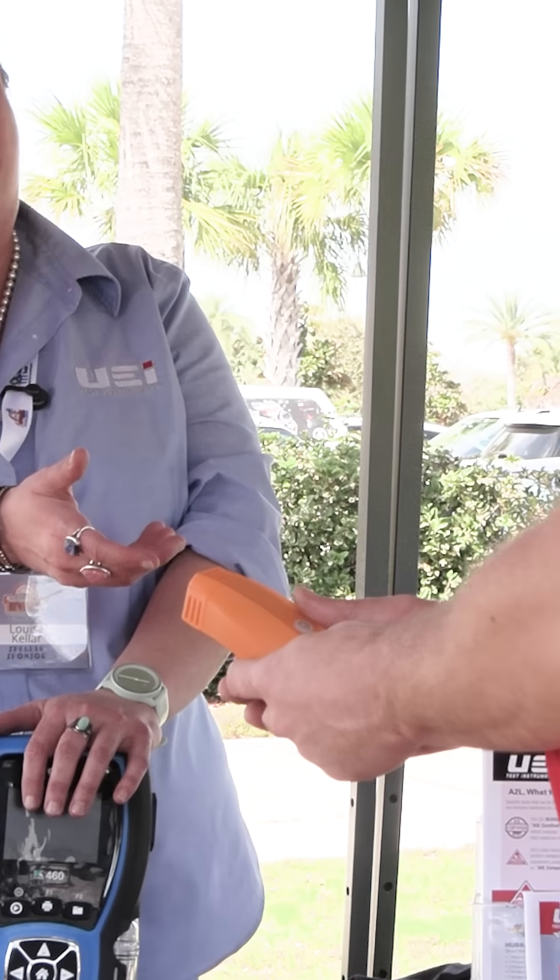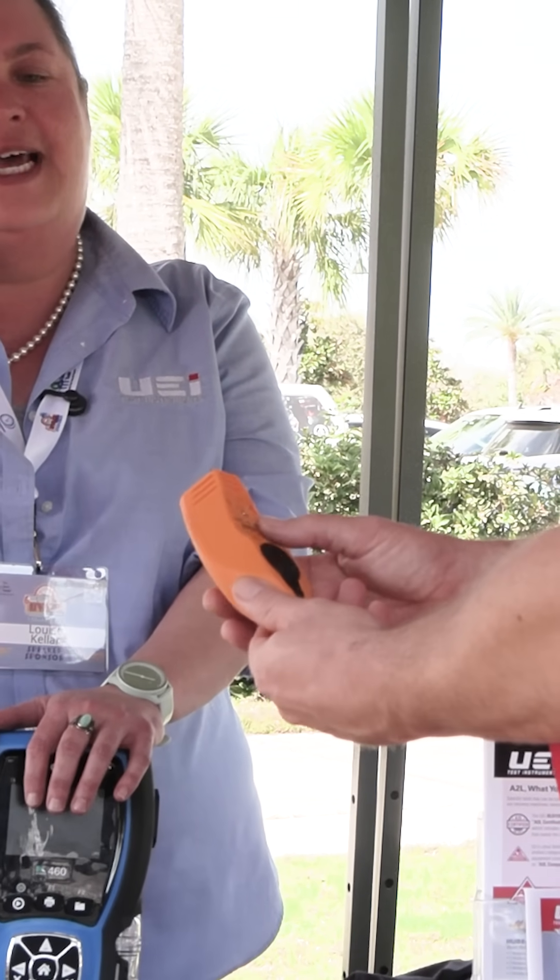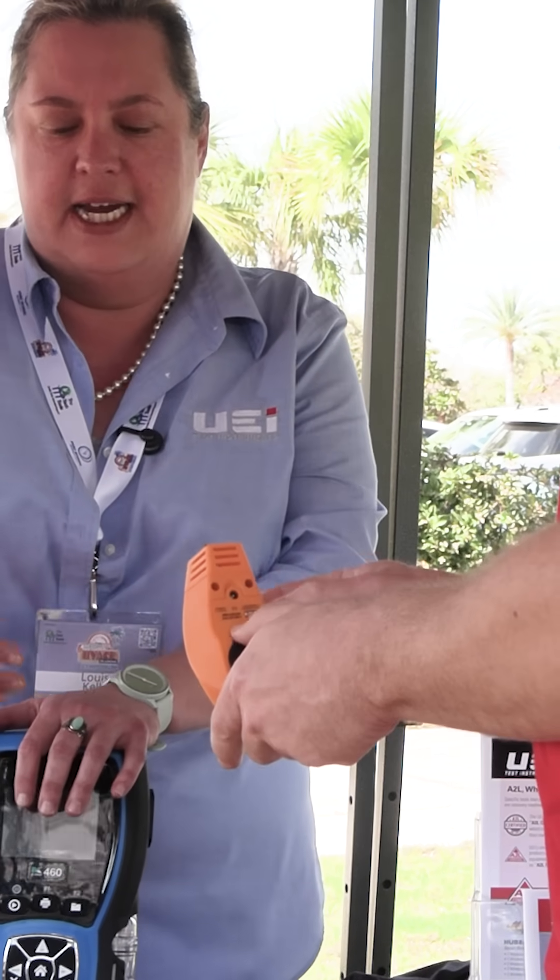This particular kit also has a third outdoor temperature sensor, so now you can do your target superheat. It has a magnet on the backside as well. And then it has the micron gauge. All of these tools will interface with your Cane 460.